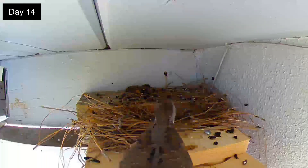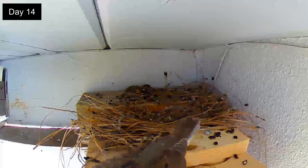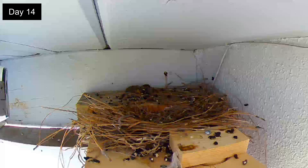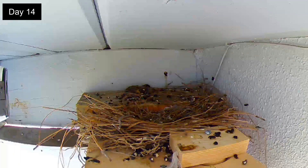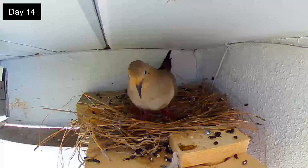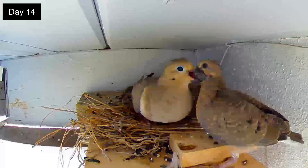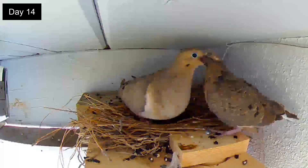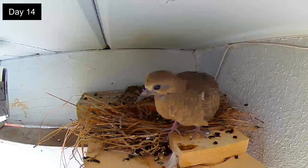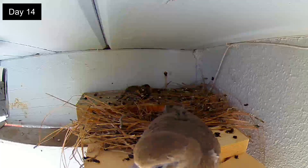Day 15. After 5 minutes the second squab is still trying to decide what to do. Cooing bait can be heard in the background. The female returns to the nest and calls out to the squab 3 times. The squab finally finds its way back to the nest. The other squab is on the roof directly above where the nest is located under the eaves. Eventually he flies away. The dad also gives an additional feeding and has left too.